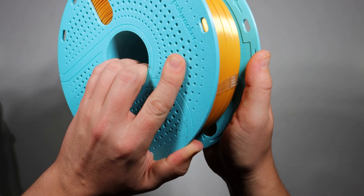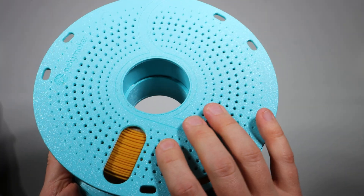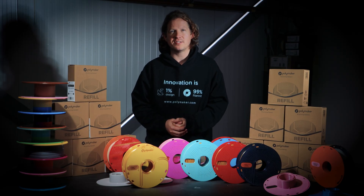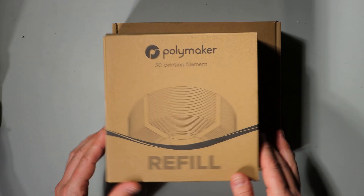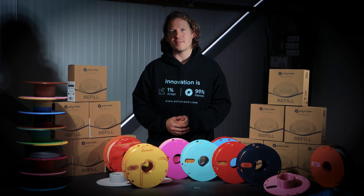It delivers a reusable master spool, reducing waste and packaging, while still providing a perfectly round hard-edged plastic spool for smoother printing. Shipping without the spool also means the refill box is slightly smaller, making shipping more efficient, with lower costs and less environmental impact.